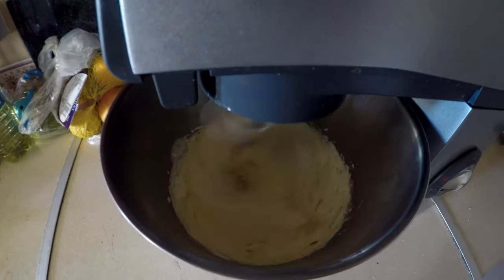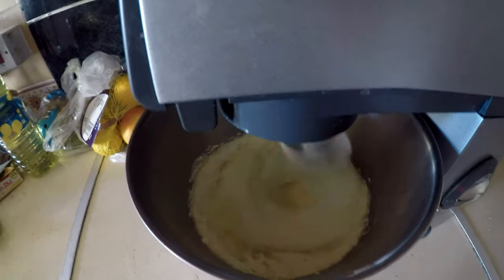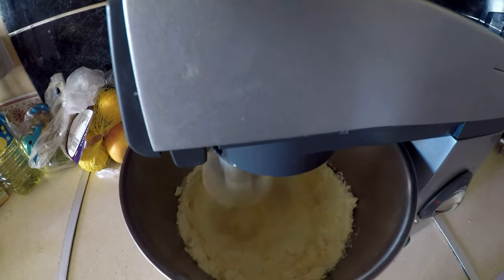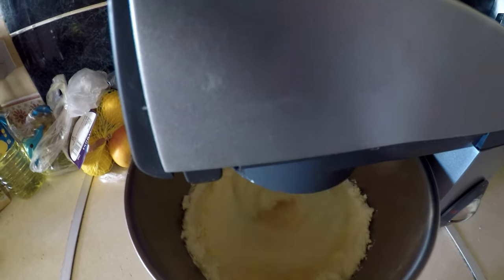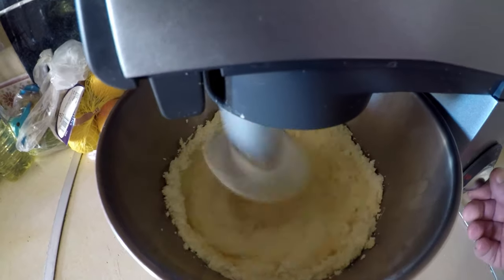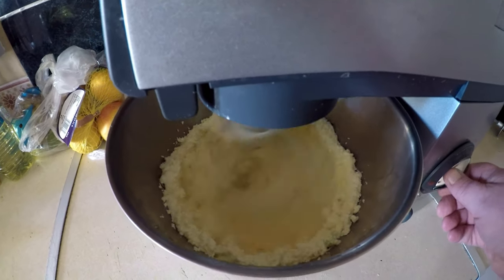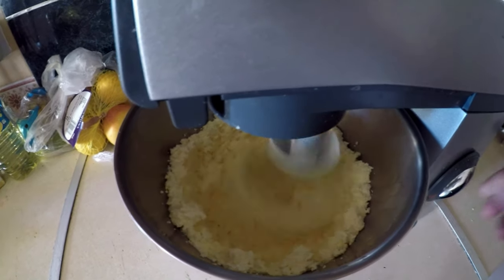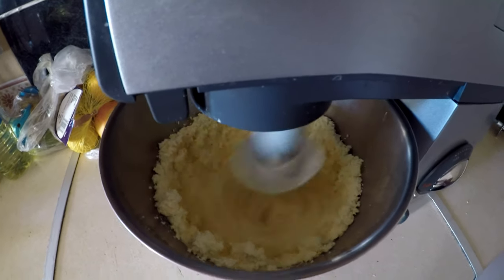We've speeded it up now. I took the tea towel off — I did have it covering that for a moment. You can start now seeing it starting to separate and build up into thick cream. It'll start around the edges, as you'll see, starting to separate — cream separating from milk into buttermilk and into the butter itself.